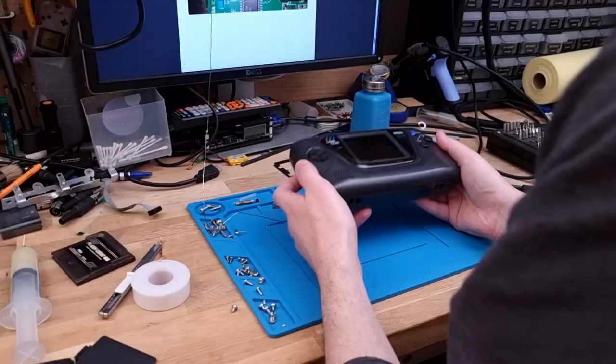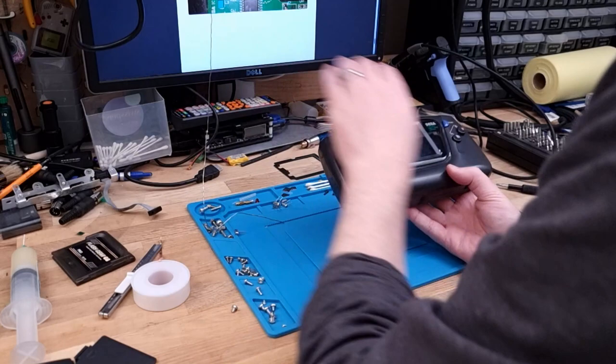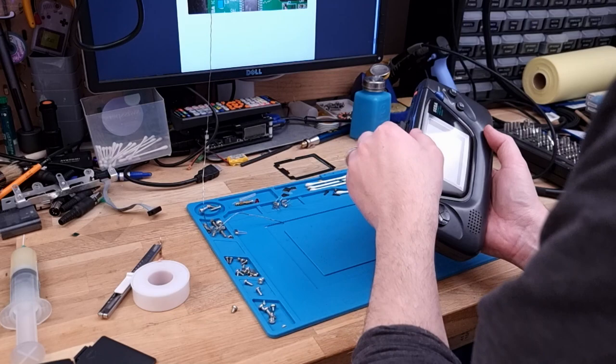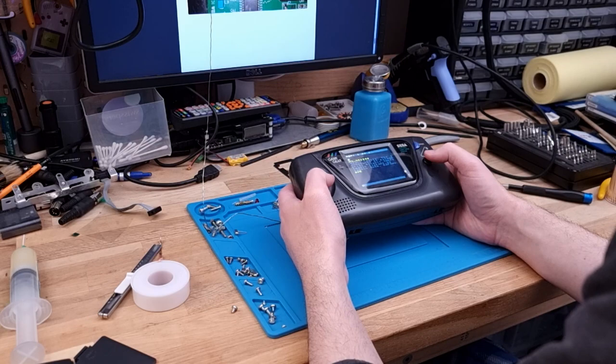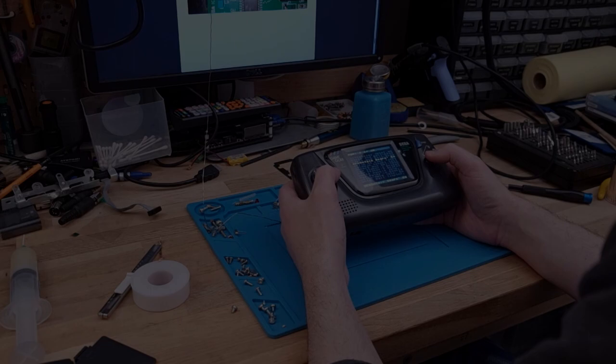There is the Game Gear, all back together. I might give that screen a bit of a polish before I give it back. For now, I've got a date with some games. Thanks for watching - I'll see you next time.